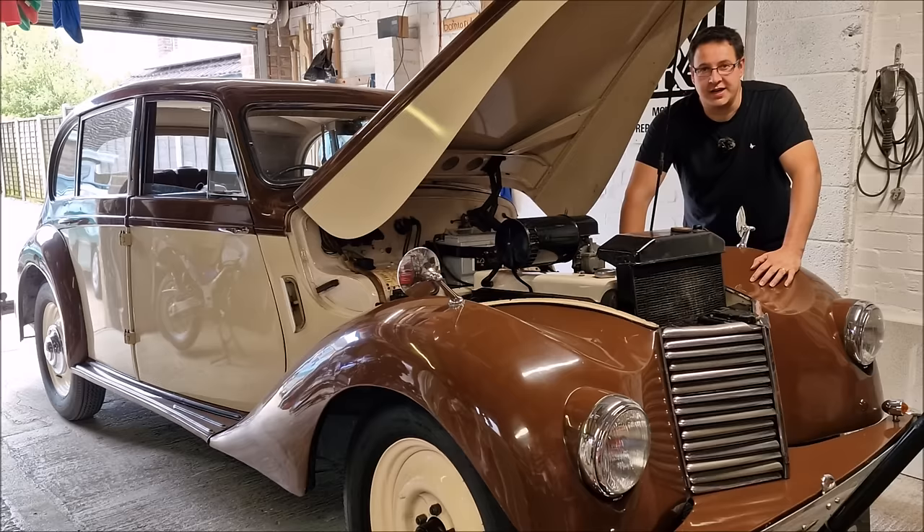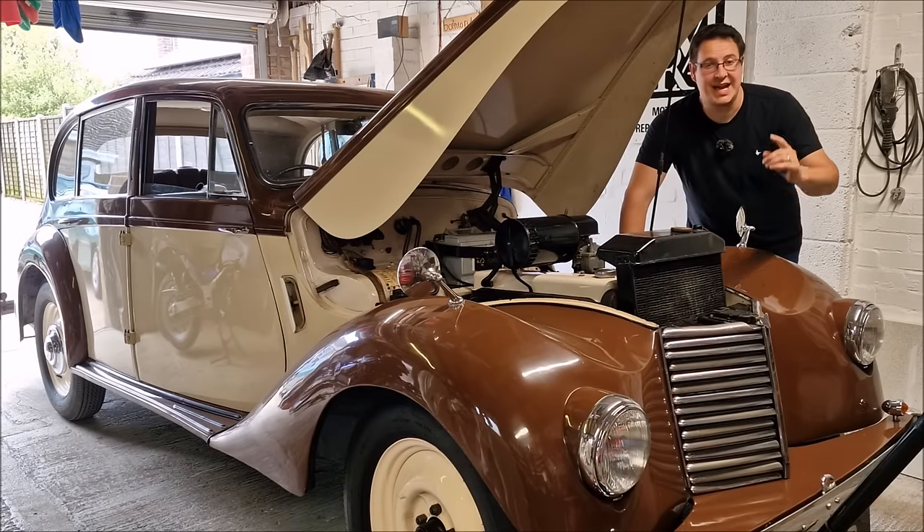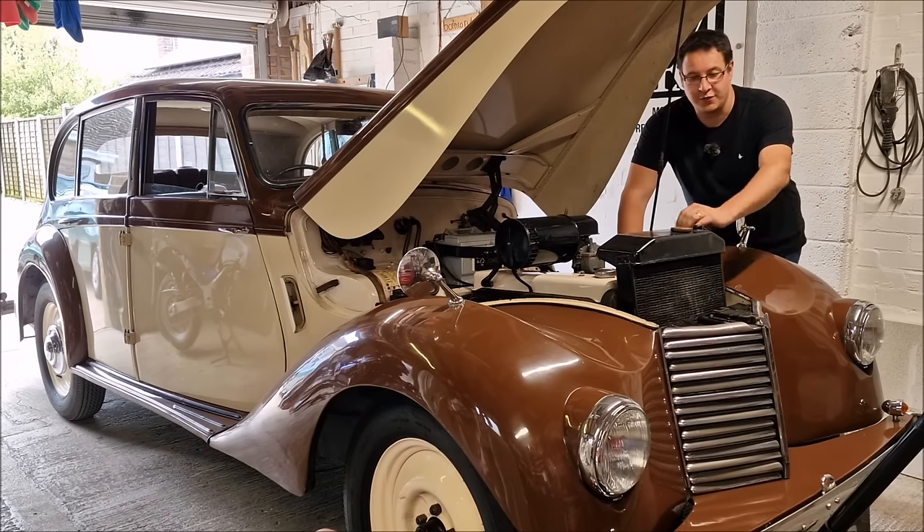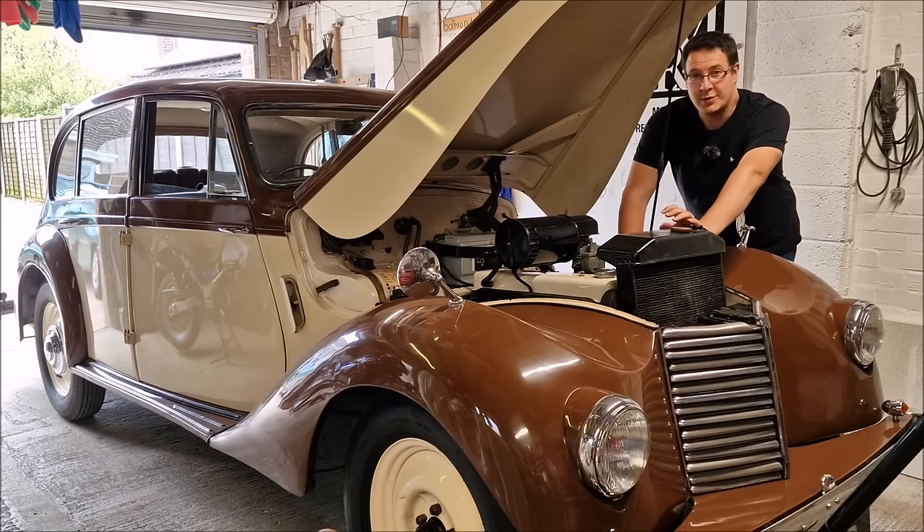It is my 1949 Armstrong Siddeley Lancaster and we're in Dad's workshop with it. It was here to be out the way, safe, ready for the Festival of the Unexceptional where I could take the Black Knight in and out of the garage easily.